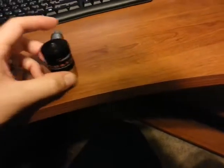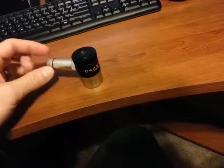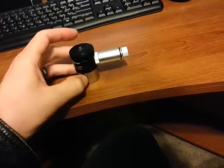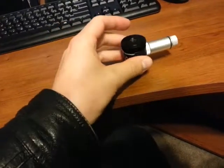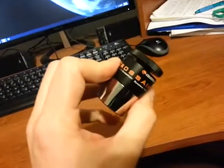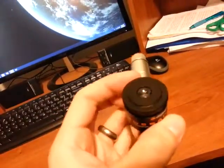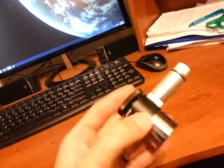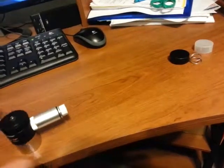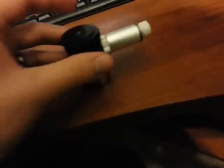Hey, this is Brett. I ran into something tonight while I was setting up for imaging on my mount. I wanted to post a video and share it because I'm sure someone else has run into it. The problem involves this cross-hair reticle eyepiece — it was about $50 or $60, pretty inexpensive, not the best but about what I'd expect for what I paid.